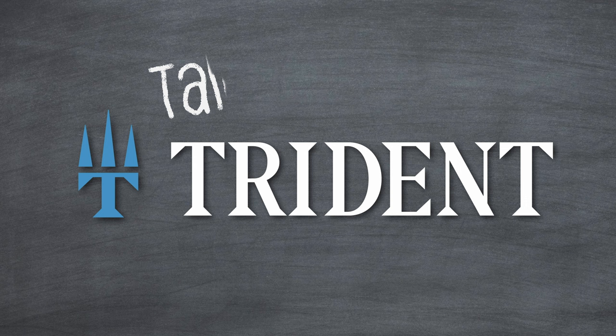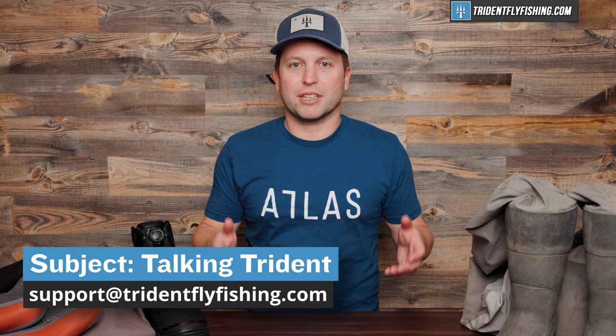Now before we get started, please be sure to submit your questions to Talking Trident. We're quickly running out of material and we need your help. Just leave a comment below in this video or send us an email at support@tridentflyfishing.com with the subject line Talking Trident.